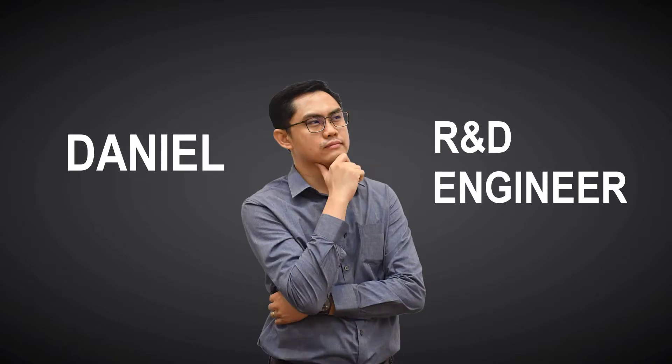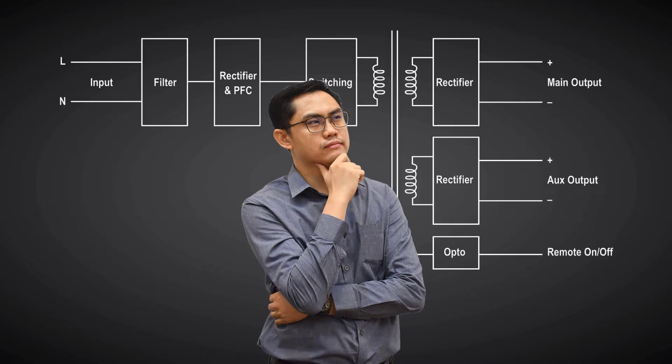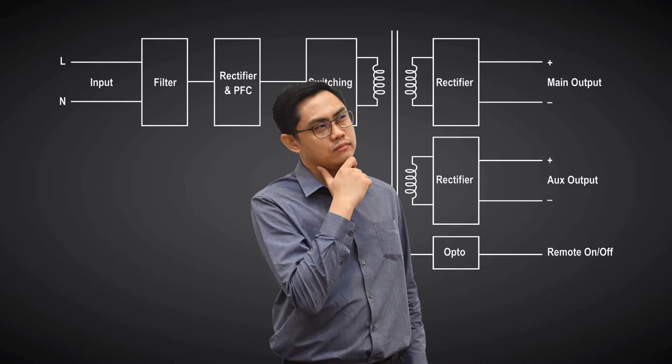This is Daniel, an R&D engineer at an established electronics company. He designs power modules and requires the right instrument to validate the voltage and current of both main and auxiliary outputs.